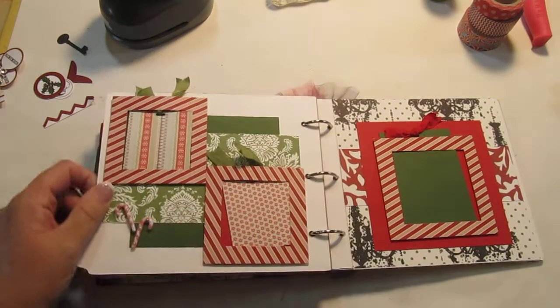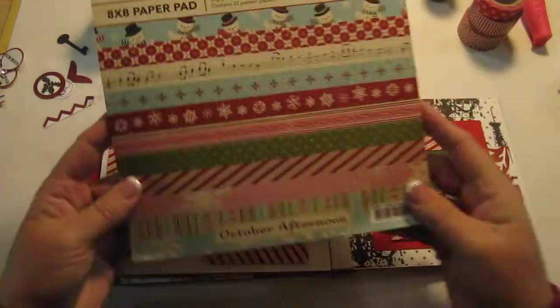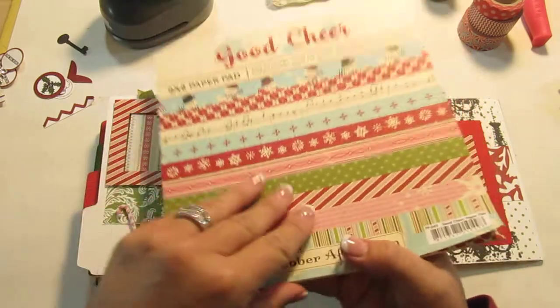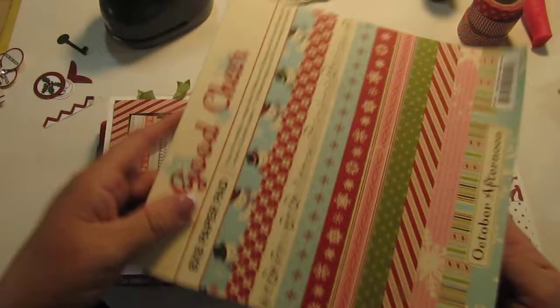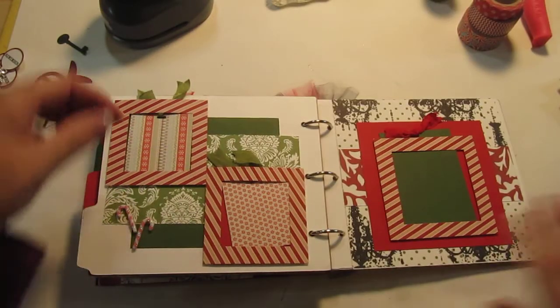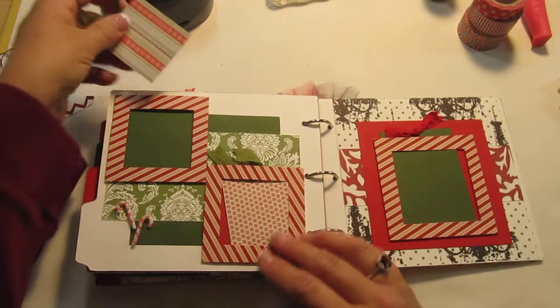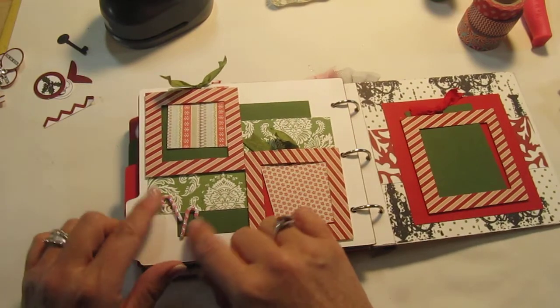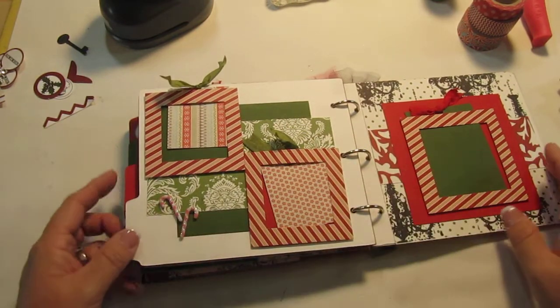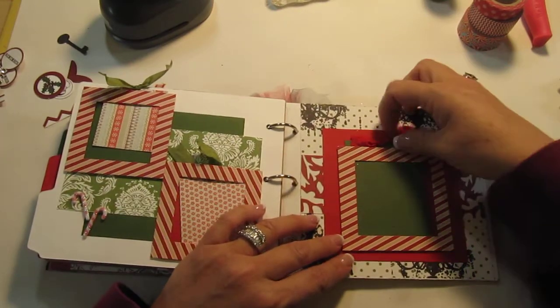That's all of it. Now I used from this paper pack — this is October Afternoon. I got this from one of those scrapbook daily deals; I got a bunch of Christmas paper last year for that. And this is just little tags that they can put a picture on if they want. And I got these cute little candy corns at Michael's — I got a whole pack of them. I put some right there because this page kind of looked plain to me, and then the same thing here.